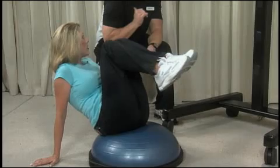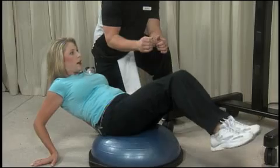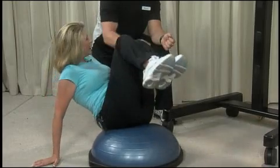Now we'll bring both knees to the left shoulder and then back out flat. This is working more of the obliques, which is what pulls the waistline in and kind of gives you the hourglass shape — which we definitely want. We'll do 12 to 16 of those.